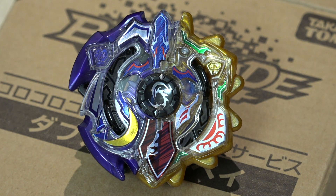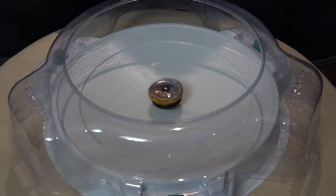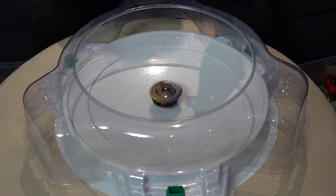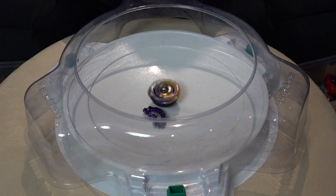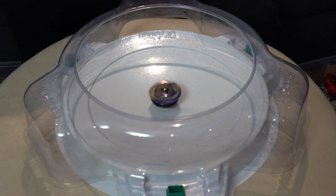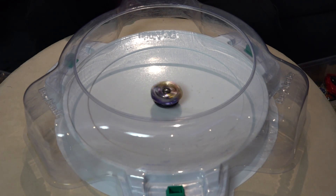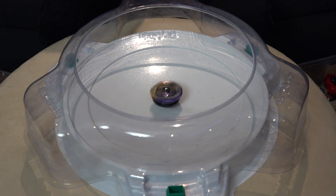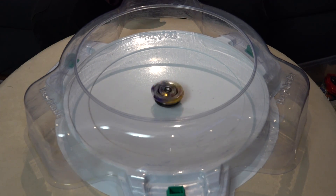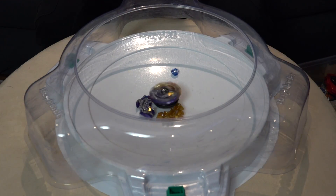It looks so good while it's spinning. Which side do you like better — the Sun portion or the Moon portion? If it was me, I'd either use the combined form or the Moon version for sure — I want that more aggressive layer. There are so many pieces to this Beyblade, I don't want to lose that god chip.